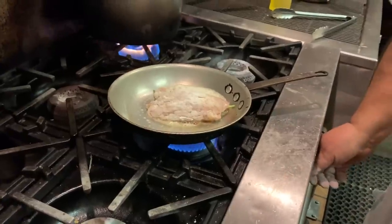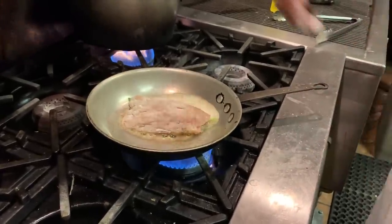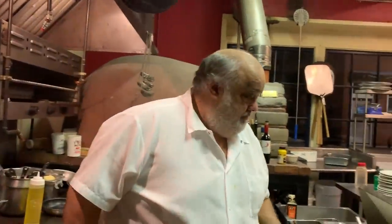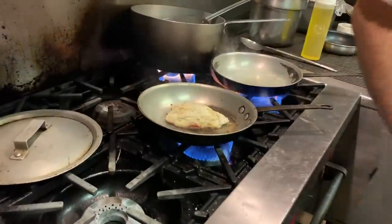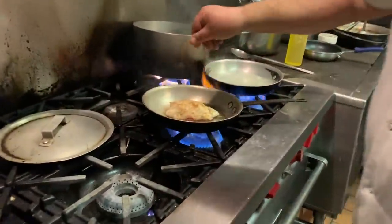We're going to put it cut-side down — it's got the cheese so it's going to sit and seal it on the bottom. We'll let it slow, slow cook a little bit. We'll be back. Now we'll get a little bit of a blackened seasoning just so we get a little color on top.